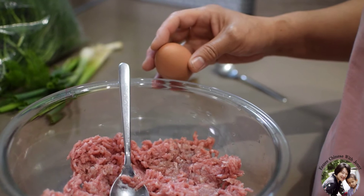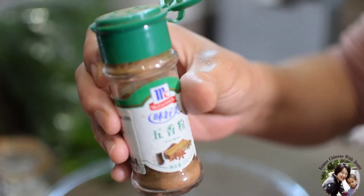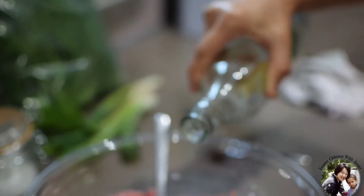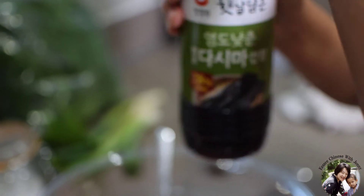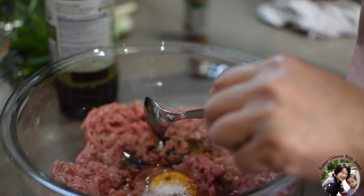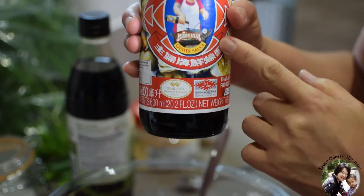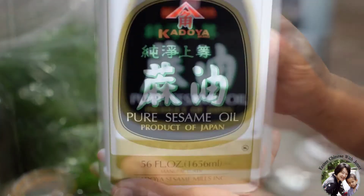This is 500 grams of ground turkey thigh. I add one egg, about half a teaspoon of Chinese five spice, one teaspoon of salt, one tablespoon or one and a half tablespoon of Chinese rice wine, two tablespoons of light soy sauce — reduced sodium — one teaspoon of chicken powder, one tablespoon of oyster sauce, and three tablespoons of sesame oil.